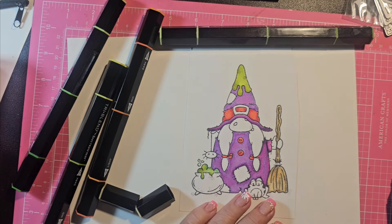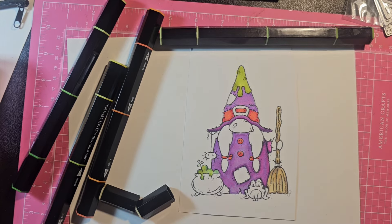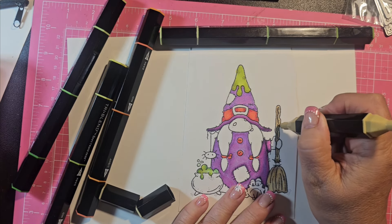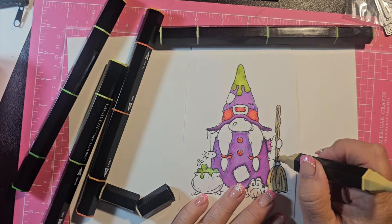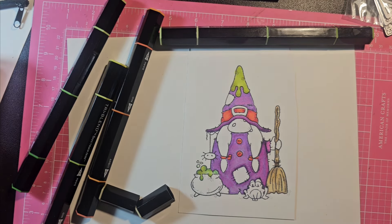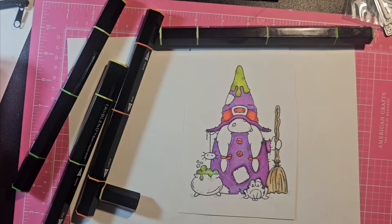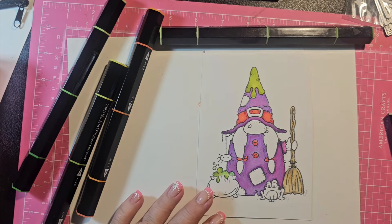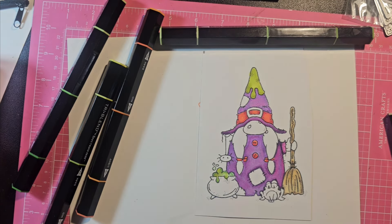There we go. I'm going to come back in and redo that dark — just really lightly go over those lines. I like it. I will do different things — I don't mean to keep just coloring. I do more than just color, but I do a lot of coloring — I do like to color.